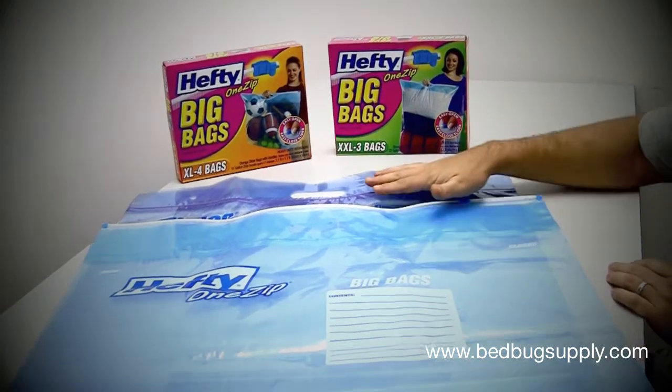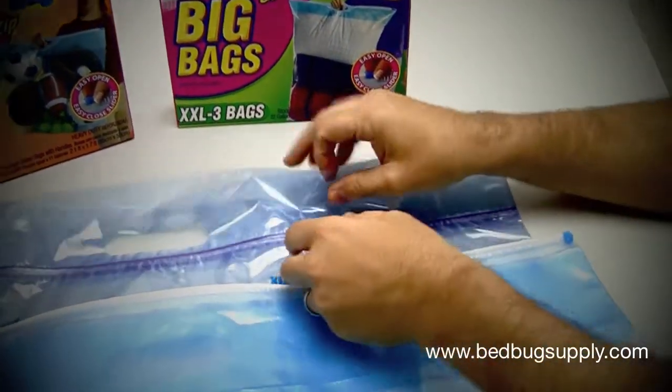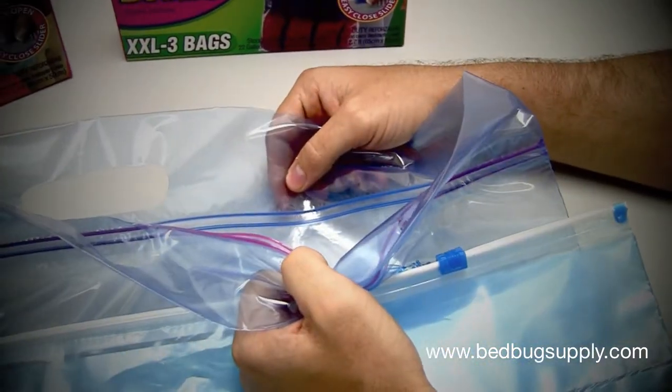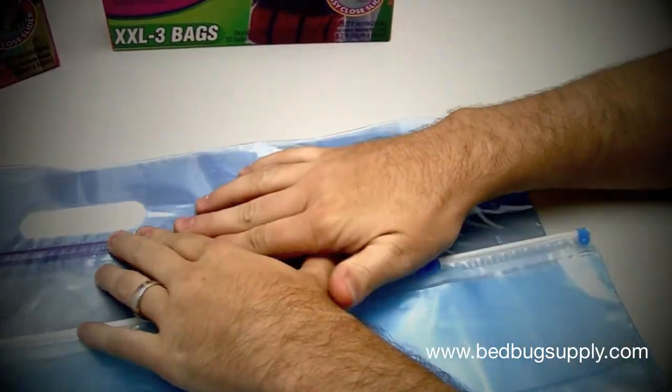There's another product on the market made by Ziploc. The reason why we don't carry the Ziploc is the way that they open. As you can see on a Ziploc Big Bag, they open like this and they can pull open. What we're afraid of is that they might accidentally open, exposing the items inside to bedbugs.